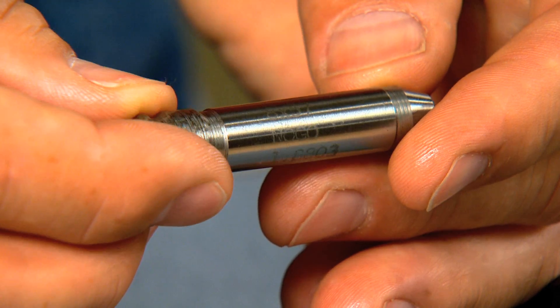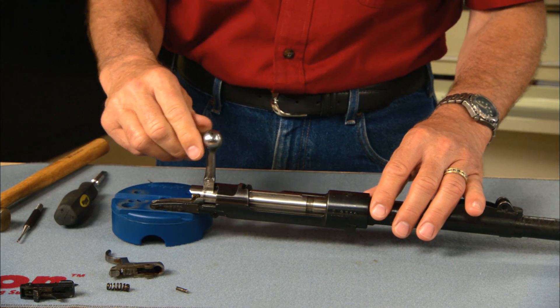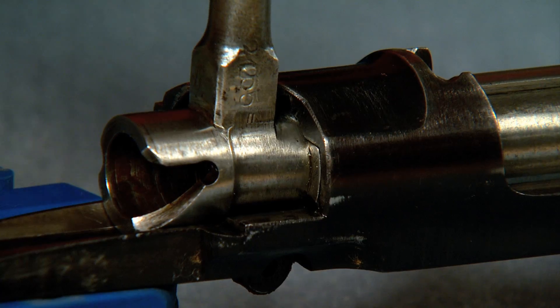Now let's check to see if it has too much headspace. Insert the no-go gauge and install the bolt. If the bolt closes on the no-go gauge, the gun has excessive headspace and shouldn't be fired.